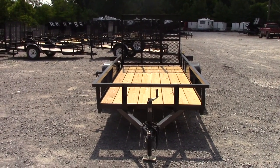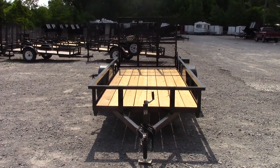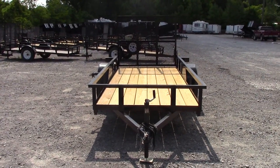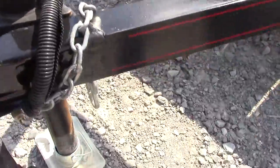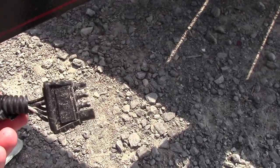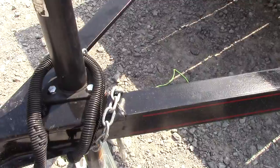We're here today at SLE Equipment in Nashville, Tennessee, and this is the 5x12 straight tail utility trailer. This trailer requires a two-inch ball to hook up to it. You have your four-pin connection for the lights and your safety chains hanging right there.